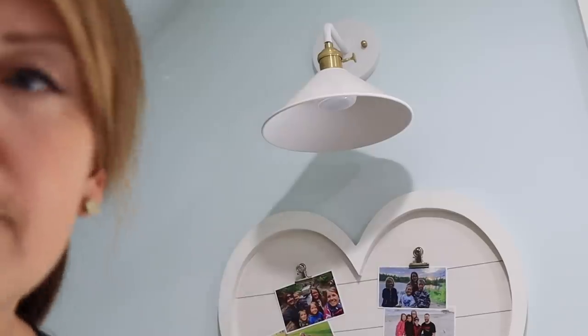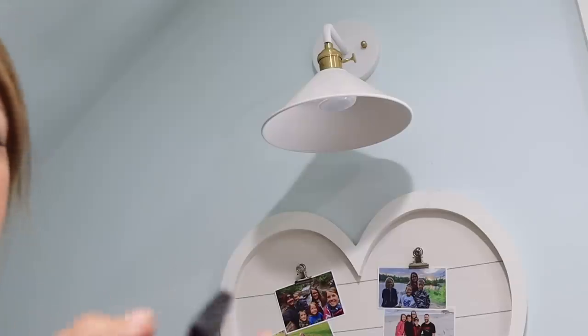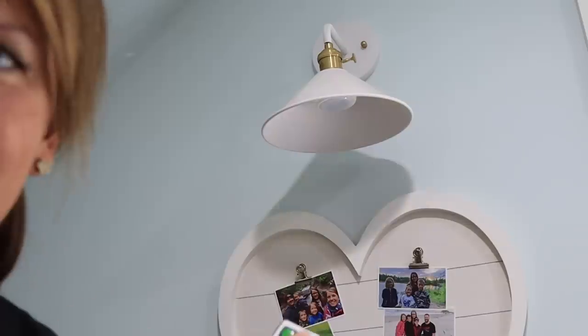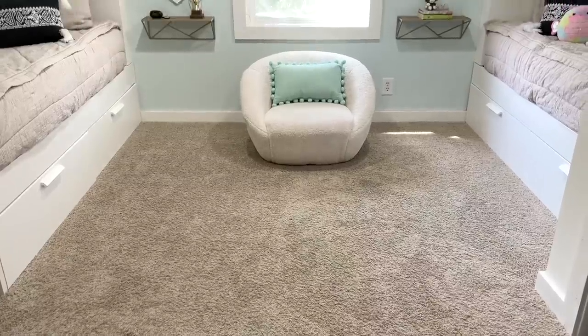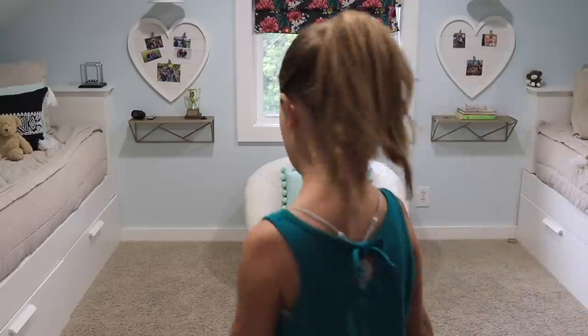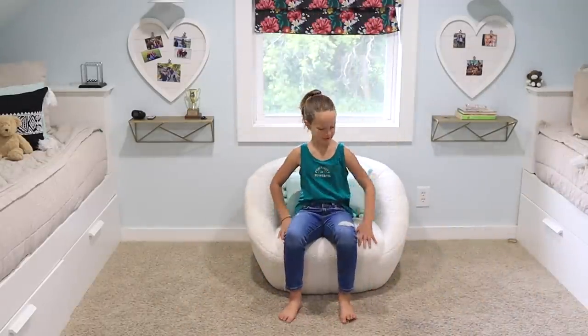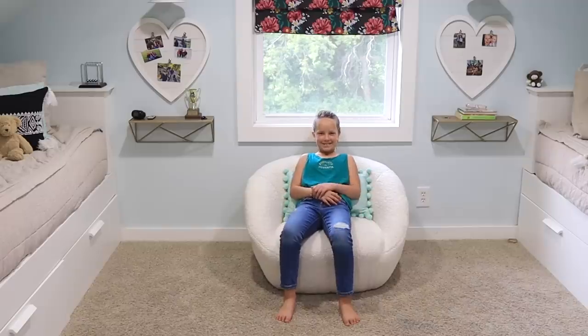Another thing to circle back to — we used gorilla glue to attach puck lights to these sconces to make a fake wall sconce with a little remote, and it still works really great after almost two years. That was a great hack so you don't have to wire in wall sconces. Overall I've always loved this room — it has been functioning so well for the girls. These weren't huge changes but I feel like this chair is going to get fought over and the room will function even better.